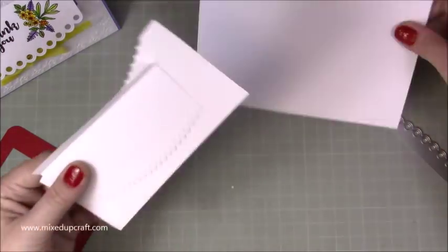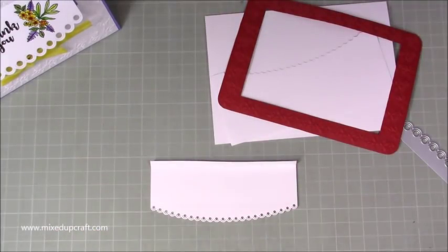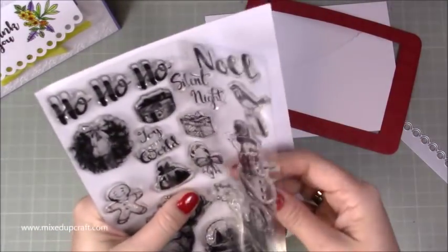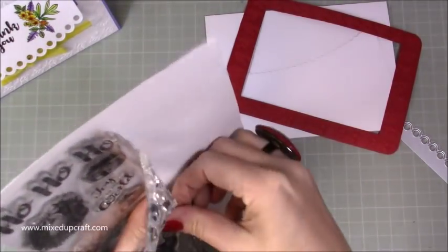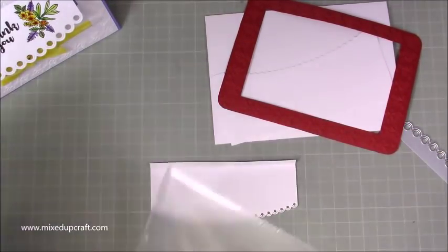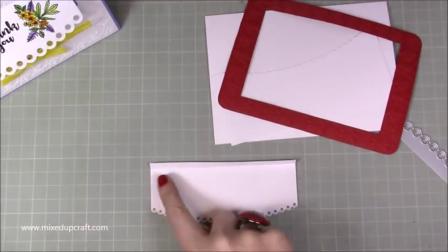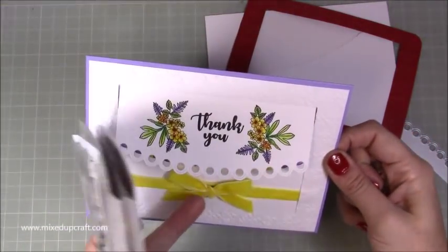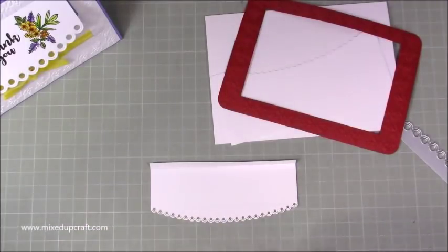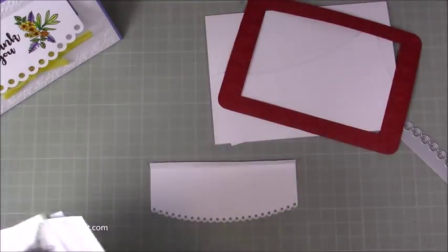I've raided my stamps and I have this one here - I think it was an old magazine freebie - it's got a little poinsettia stamp which I'm going to use. I also have a few other sprigs. What I'm going to do differently with this one is cover all of this with flowers and have something stamped on the bottom part instead. I think it might look a bit better. I'm going to speed this section up but you will get to see what I'm actually stamping.